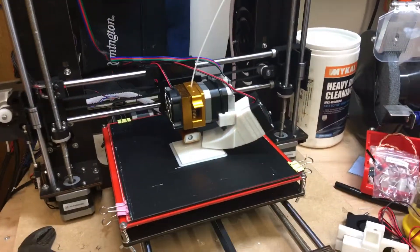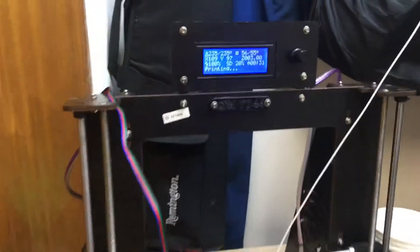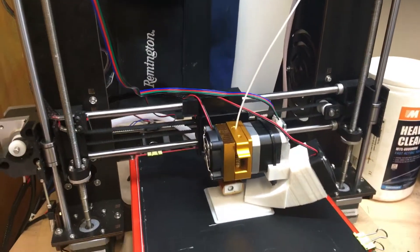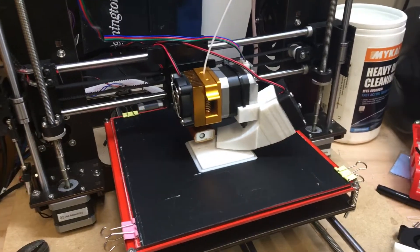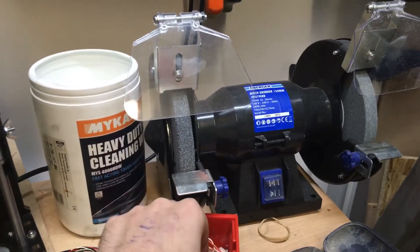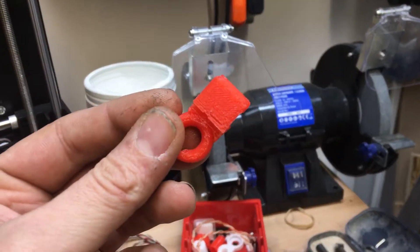I thought I'd talk about my Anet A8 clone — this is actually a CTC i3, a Prusa i3 clone. It's been difficult to get this thing to work properly. The early prints were just failure after failure, very rough quality, as you can see.